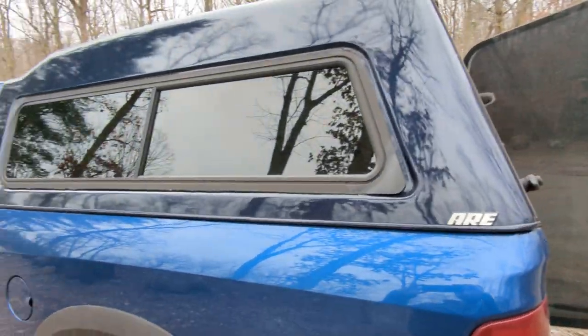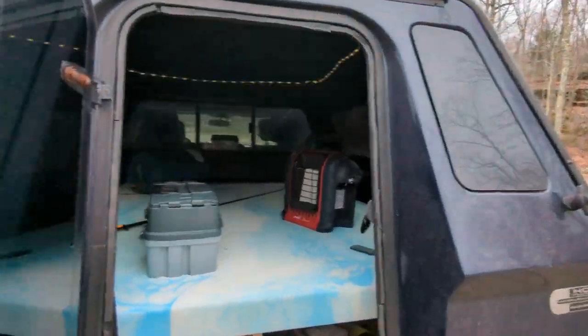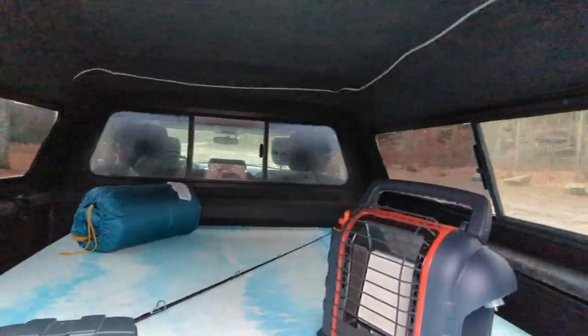These windows are tinted — it's 20% tint. I did that myself, didn't come out the best as you can see, but you know how it works — a little privacy inside here.